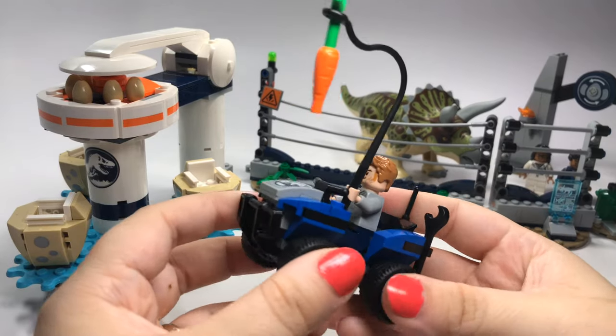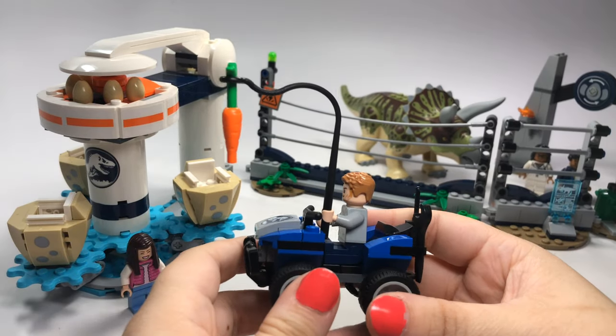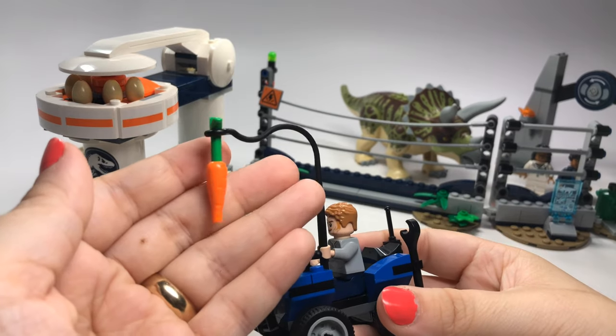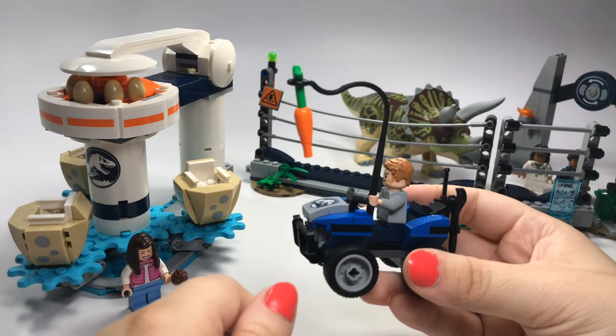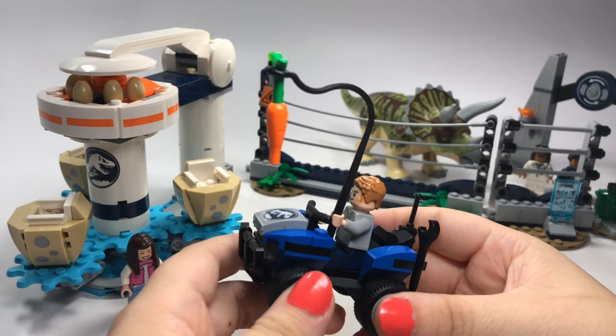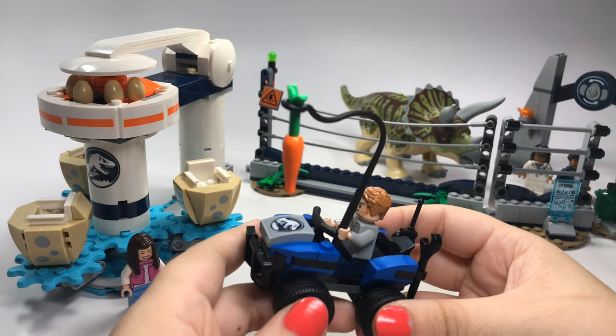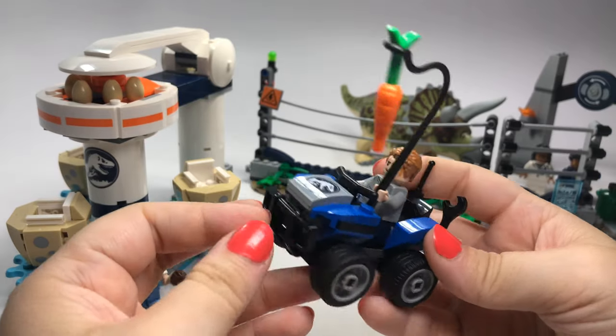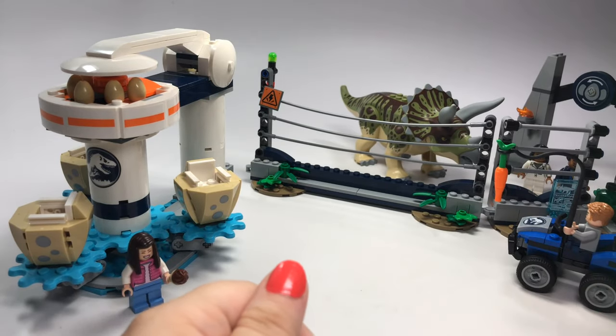We also have Owen Grady over here. This is for after the Triceratops gets free, and he's going to use a carrot to try to lure it back in, basically, because Triceratops is an herbivore. So that's a nice little touch. Another little sticker there — just throwing that out there.